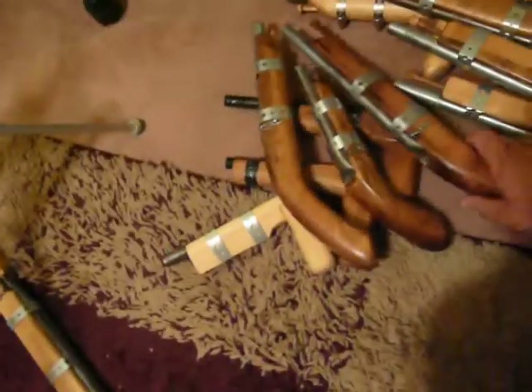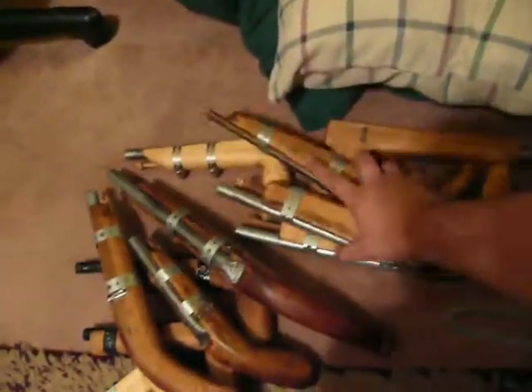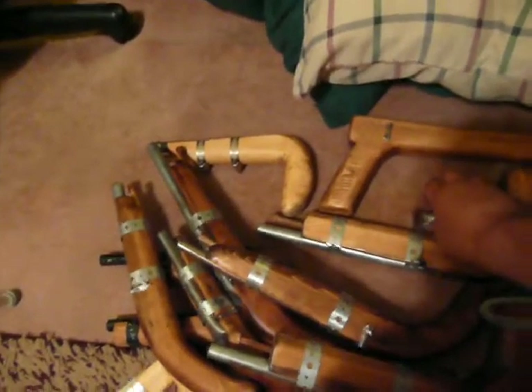Guns — look at all these pistols though. Can't even make heads or tails of all this stuff. Anyway, thanks for watching. Goodbye.